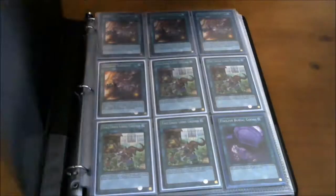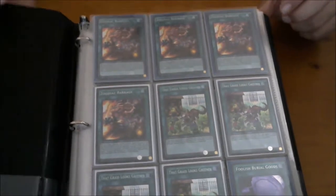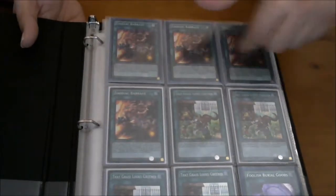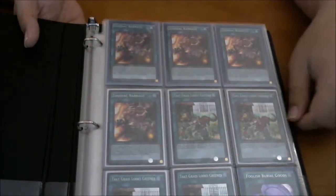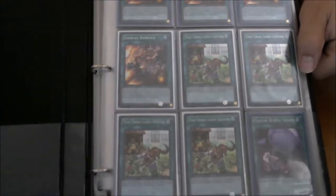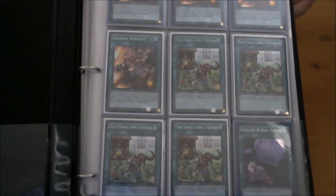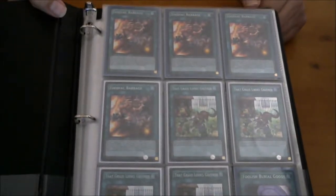First things first, I'm going to show you guys what you're looking for, which is Zodiac Barrage. I've seen some people get a case and only pull one, or maybe not at all. We pulled four, so that's pretty good — actually really good. We also pulled four of Grass of Screener. Obviously we're starting with secrets. Only pulled one Foolish Burial Goods; I don't know if that's typical, so happy hunting on that.